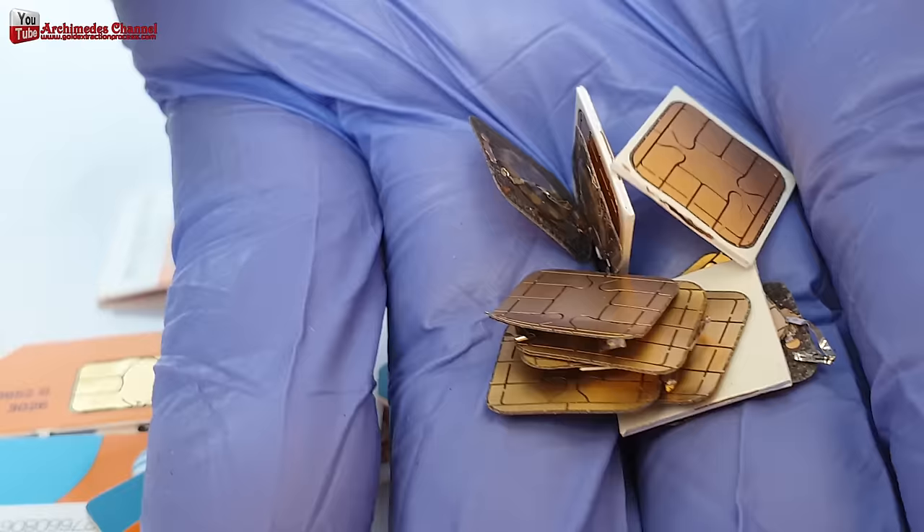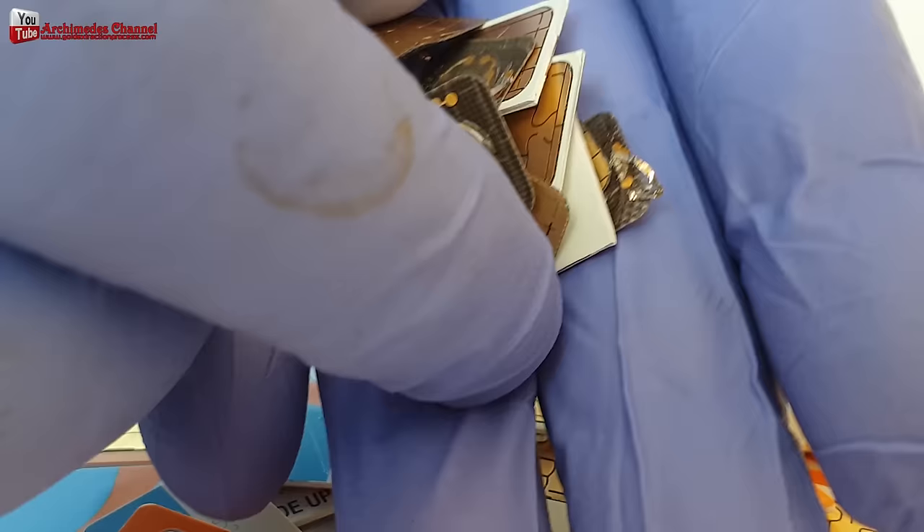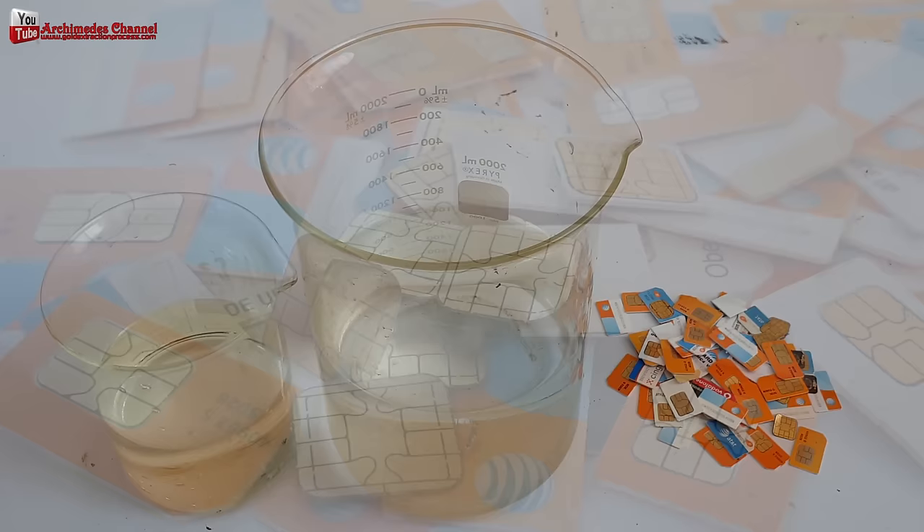Many people are wondering: do SIM cards contain gold, and if so, how much? Today I will recover gold from my SIM card cell phones. The key problem is the collection of enough quantity for gold recovery.